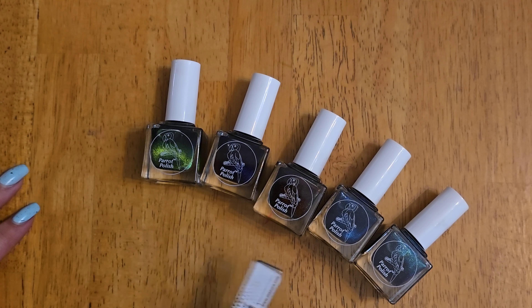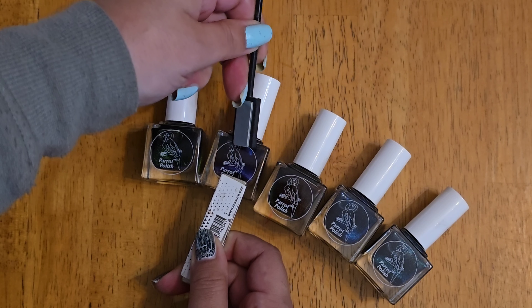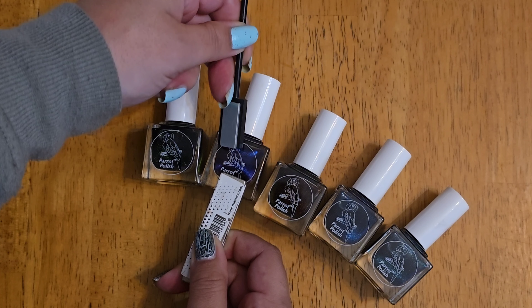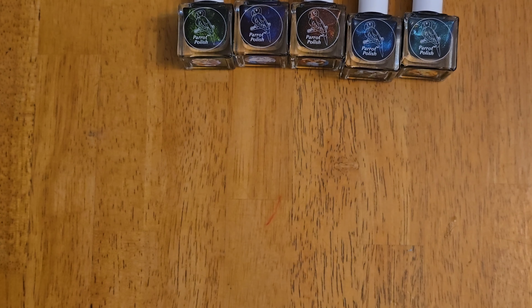So those are the polishes — I'm so excited to play with these. If you haven't played with magnetic polishes, you definitely need to. The magnet is so strong. You can do different designs and change the shape of the color, which is also fun. I'll have swatches and better pictures of these for you in the next couple of days.